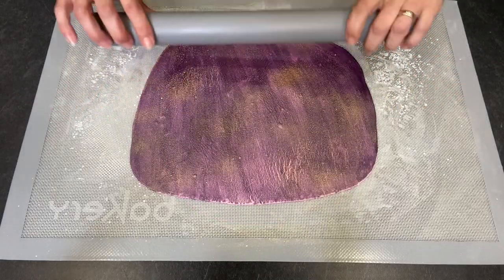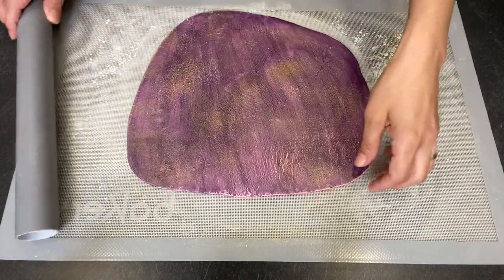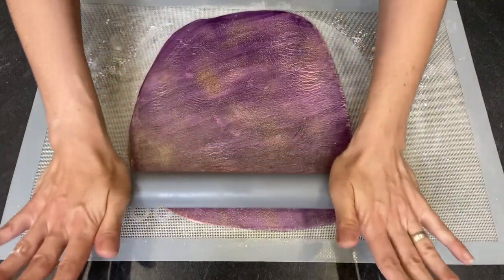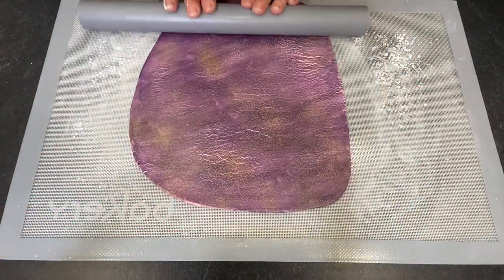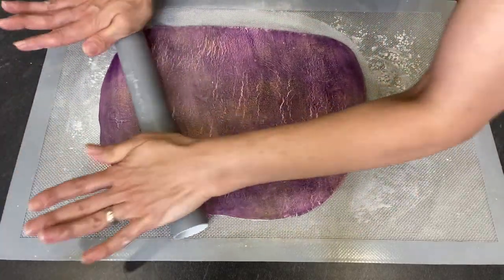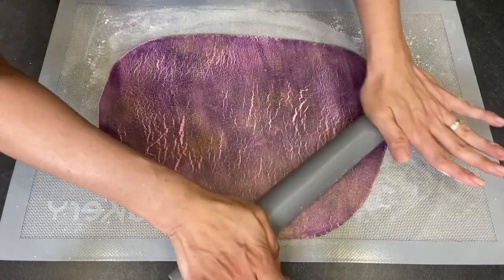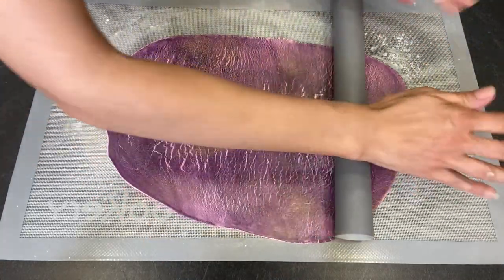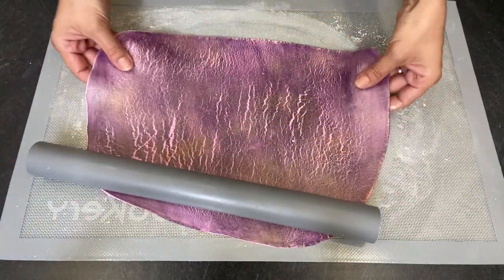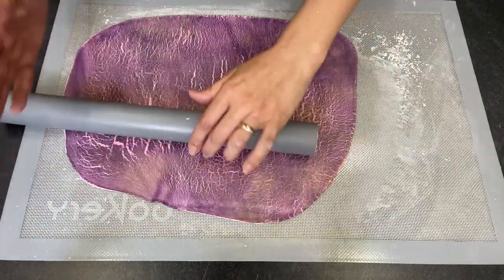The fondant has already cooled down, so now I can roll it. I have to use some strength, and I do it on both sides so I get cracks in different directions.